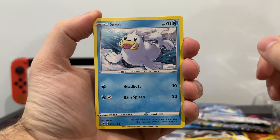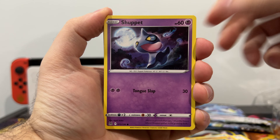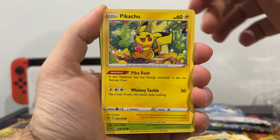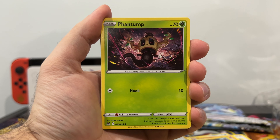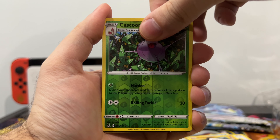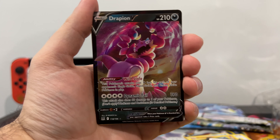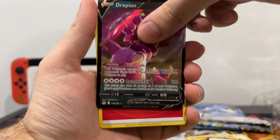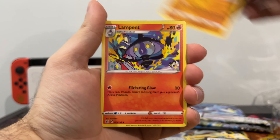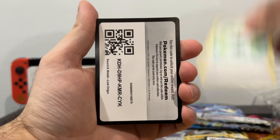Here we go, something might be good in here. Moncole, Shuppet with his tongue sticking out laughing at us, Machop, Pikachu eating a berry, Phantump, Reverse Holo of a Cascoon, and a Drapion V — cool, nice. Wild Style. Fire Energy, Gastrodon, Lampent, Gift Energy, and the code.